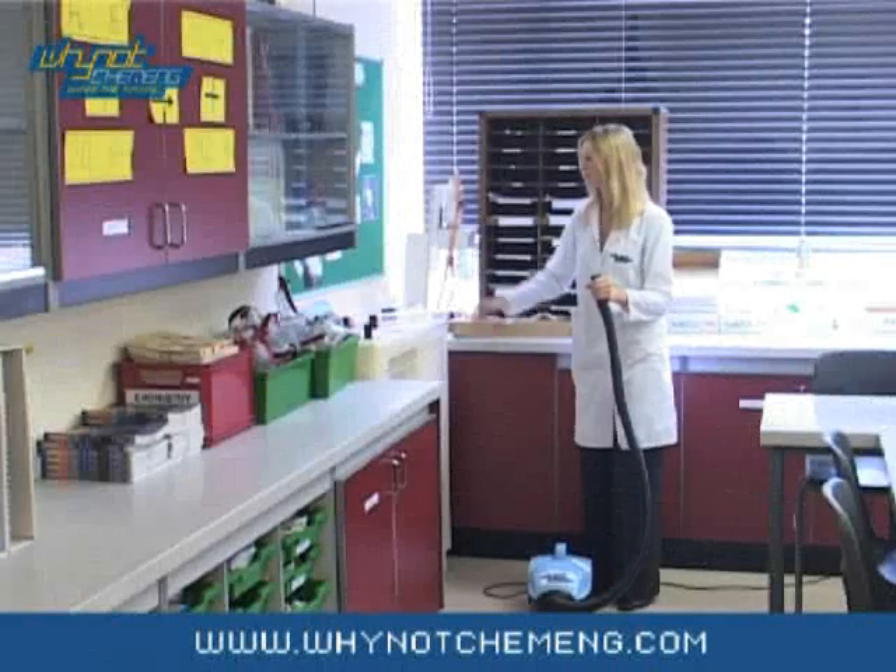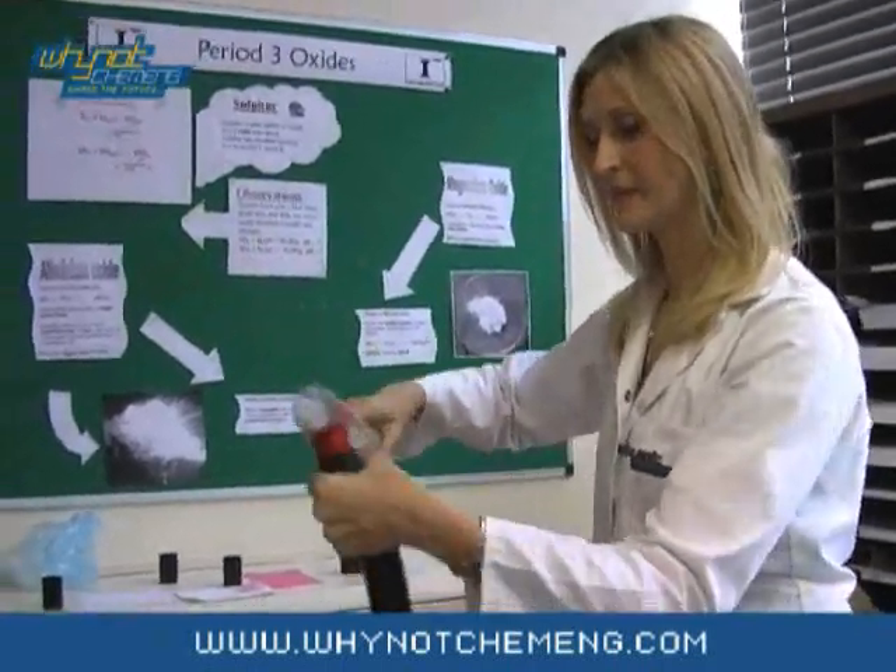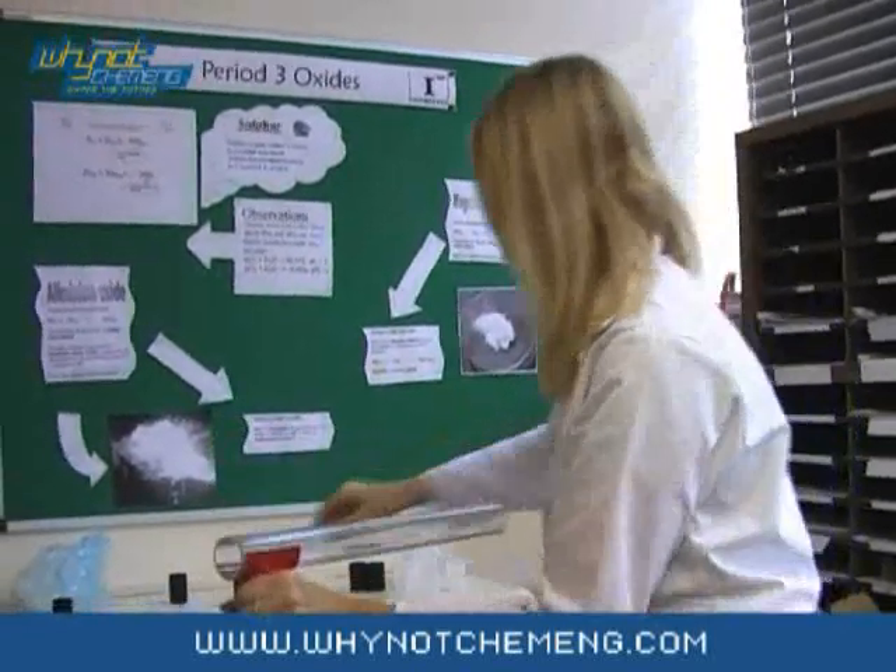You will need a vacuum cleaner with a long flexible pipe. Attach the vacuum bazooka onto this. These are available from Scientific Chemical and cost about £45.